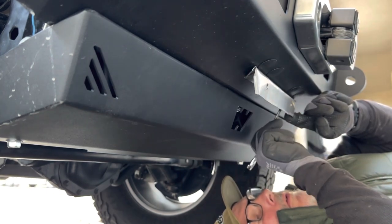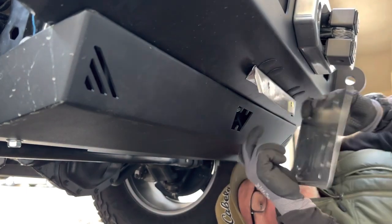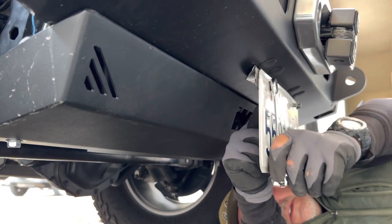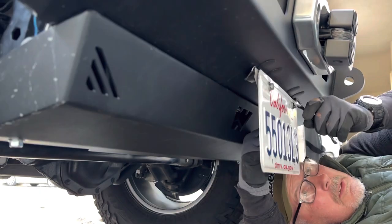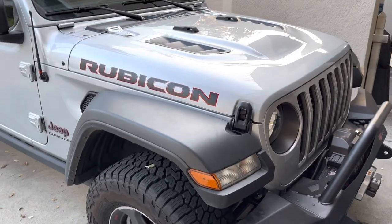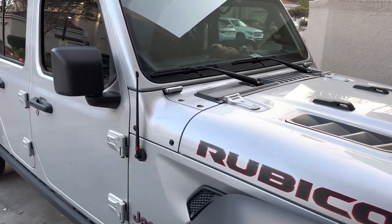The hardware I'm using are all takeoffs from other projects. If you find this video valuable, please hit the like button, comment, and consider subscribing to my channel. My idea was to keep the license plate out of the way of the winch, but when we go off-roading in this Jeep, we'll be able to remove two bolts and get the license plate out so it doesn't get damaged.